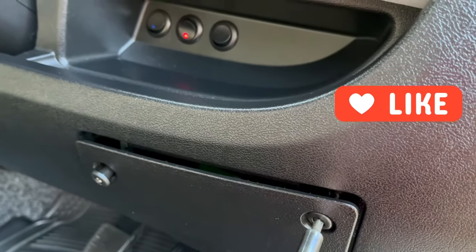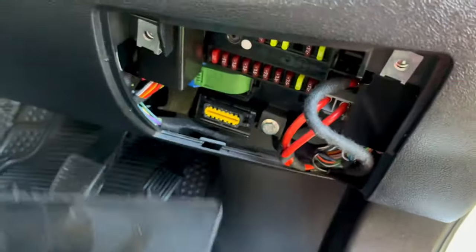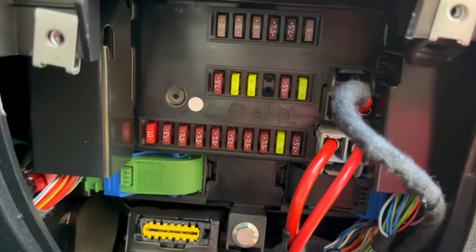Undo the two screws, just release that panel and remove it. There are a couple of little locator lugs in the bottom, and then you can see your fuse box.